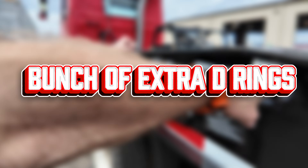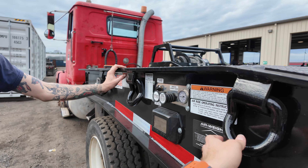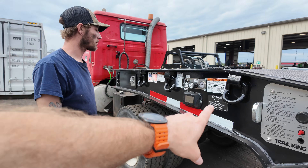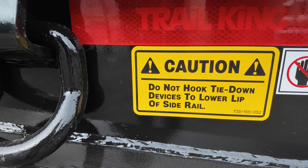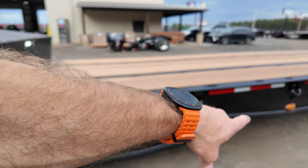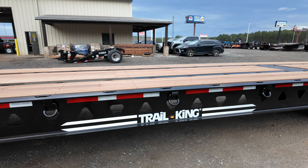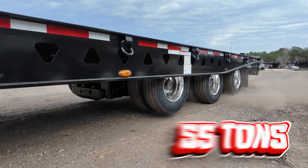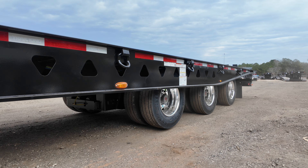In this one they added it with a bunch of extra D-rings. These are usually rated — Ryan, can you see? — they're usually 15,500 or right at 15,000. Yes, all your D-rings are rated at 15,000. That's industry standard. They have D-rings all the way down that side and down here. Ryan was showing me right here where it says 'do not hook tie-down devices to the lower lip of the side rail,' so it's saying don't hook them underneath. But that's okay because this customer has actually bought it with all the extra D-rings. Ryan can hit the button and that'll drop down our first axle. When you have 55 tons on there, you're going to want all your axles on the ground to get your maximum payload.